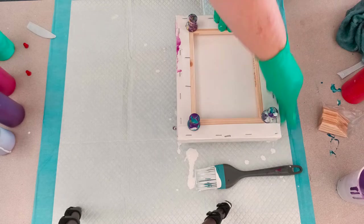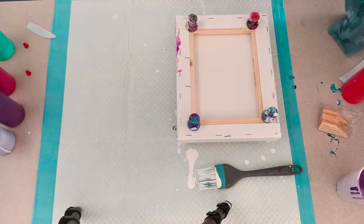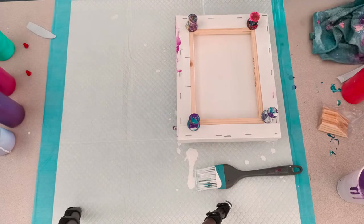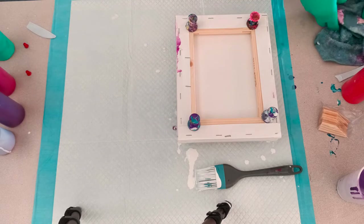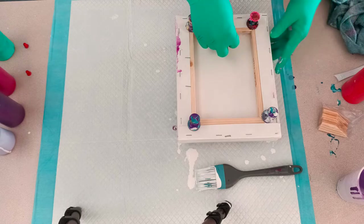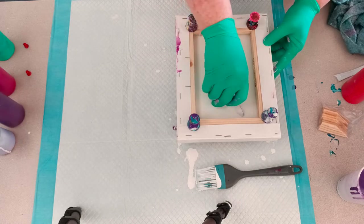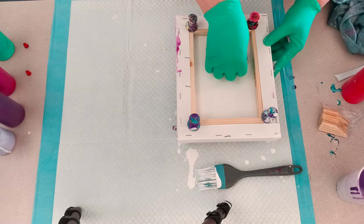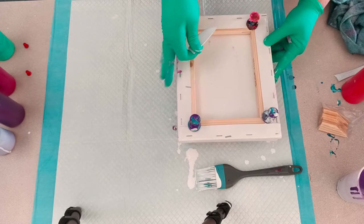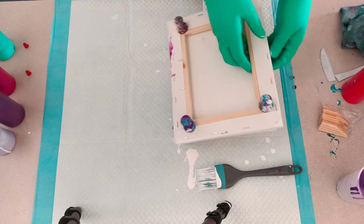On the edges there, I'm just rubbing in the white so that it is covered and there aren't bare edges. Some of the color is dripping out at that edge, which is to be expected. I'm just giving it a bit of a push again to make sure it transfers. I think I didn't have to do it quite that much, but I did it, so that's okay. Now it's time to pull them apart.